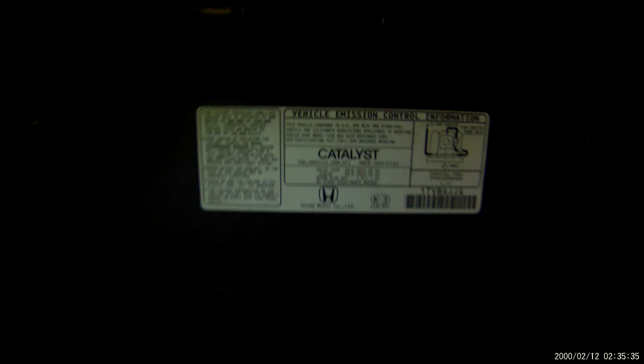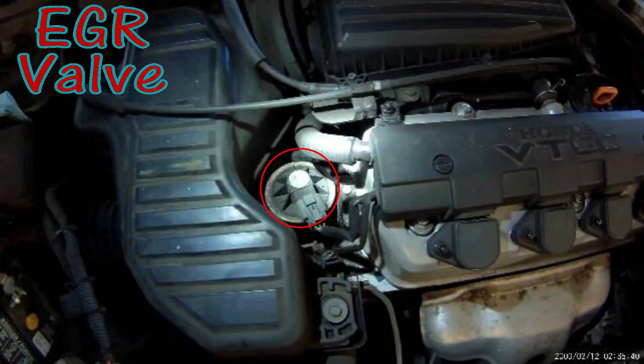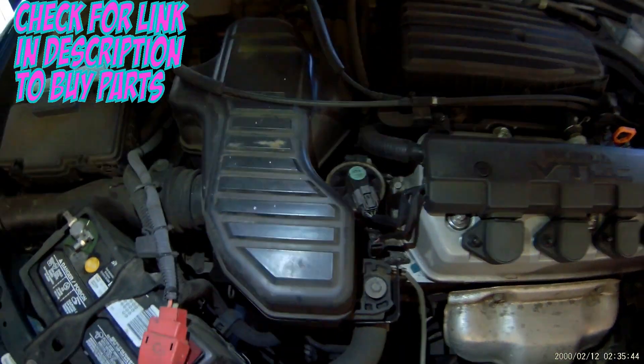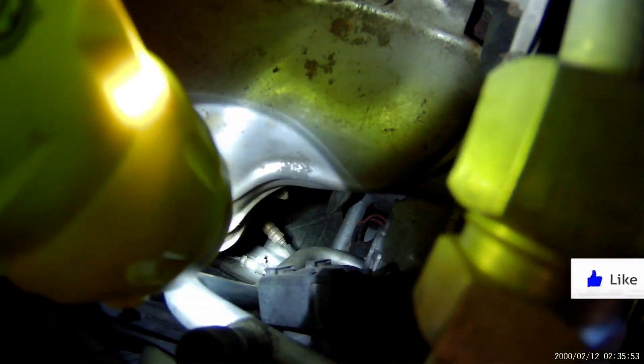So you know what we're looking at. First off, the EGR valve is right here on top — super easy. Then you're going to have your pre-cat O2 sensor right here on the side of the exhaust.